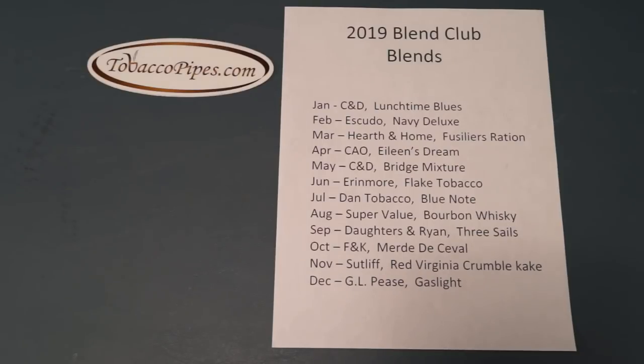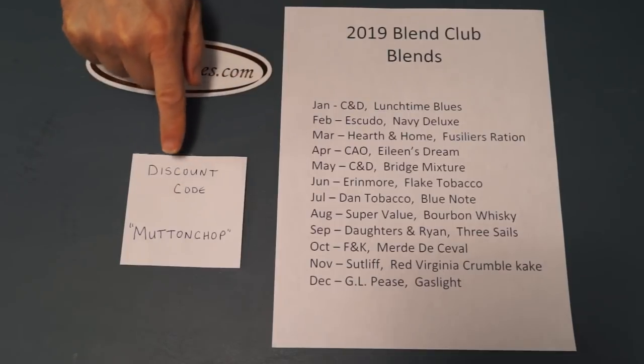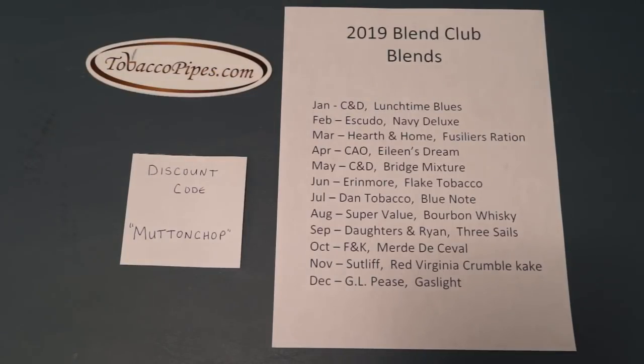Okay, so here's how it's going to work. You'll need to go to TobaccoPipes.com's website — they have a section already set up that says Mutton Chop's Blend Club Blends. If you click on that, it'll take you to all 12 months and you can click to put all 12 blends in your shopping cart. Now listen carefully on this part: you will notice that the price is pretty steep. When you get ready to check out, you need to put in a discount code. The discount code is MUTTONCHOP — M-U-T-T-O-N-C-H-O-P. Once you do that, it will give you a 50% discount down to $14.99. So you'll pay $14.99 plus shipping for 12 quarter-ounce bags of tobacco.